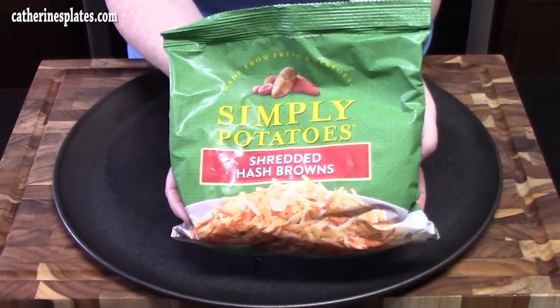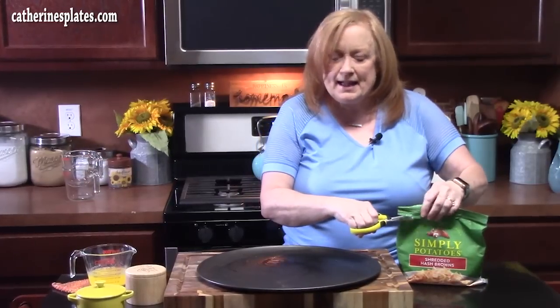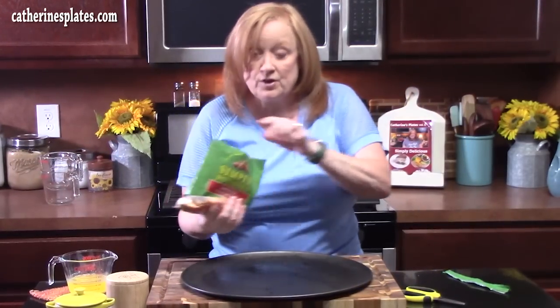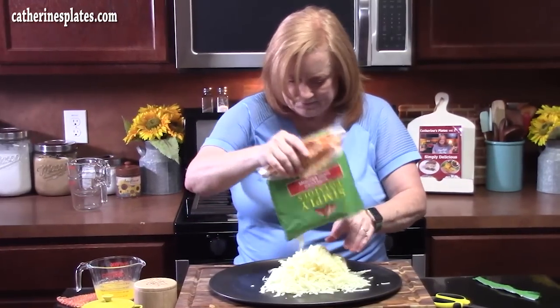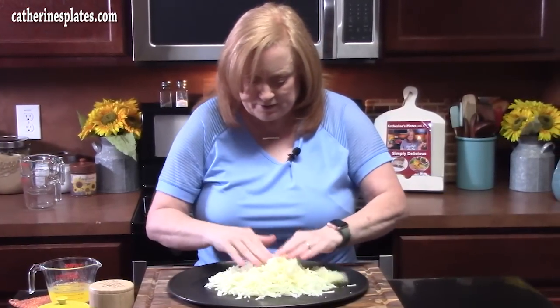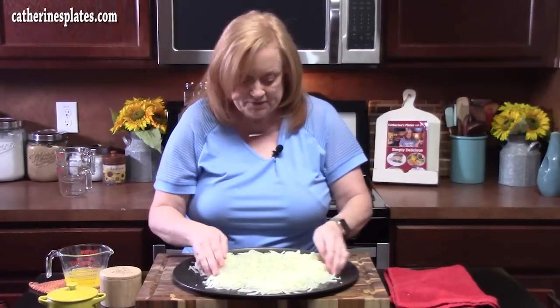This is found in the refrigerated section of your store, 20 ounces. If you're using frozen hash browns from the freezer section, make sure you thaw those out so you can make the crust on the pan. Place the whole thing on the pan and flatten it out to make the crust. This will feed about four people. If you have really hungry people or more than that, you can make two sheet pans of the breakfast pizza.